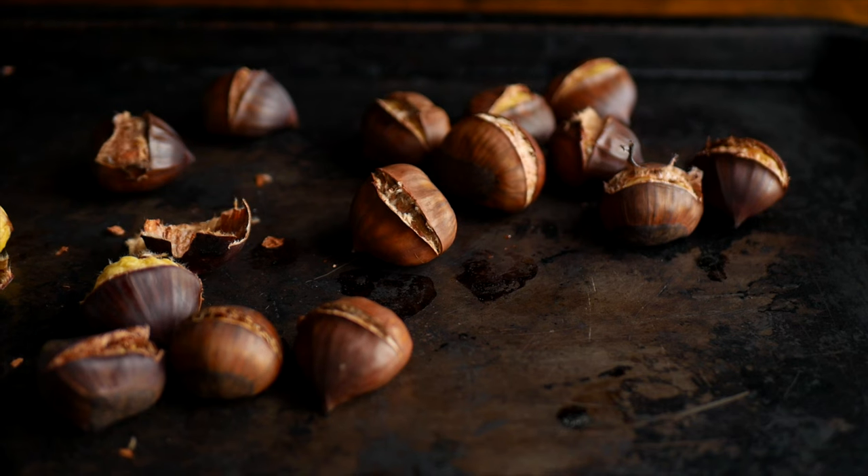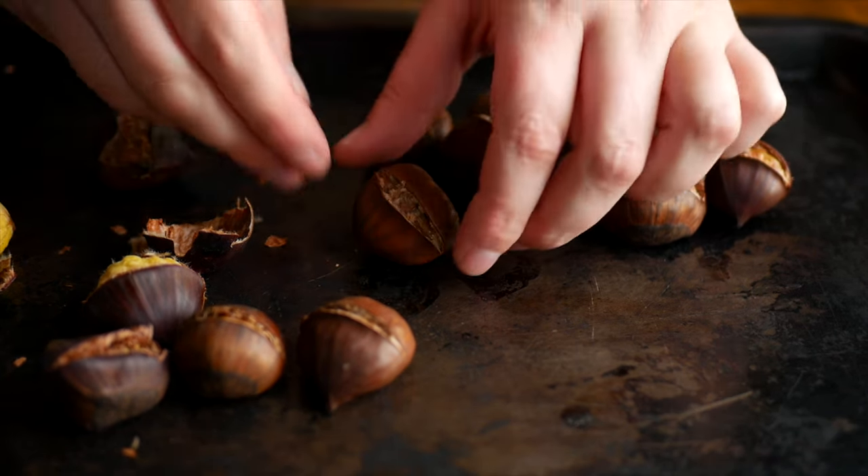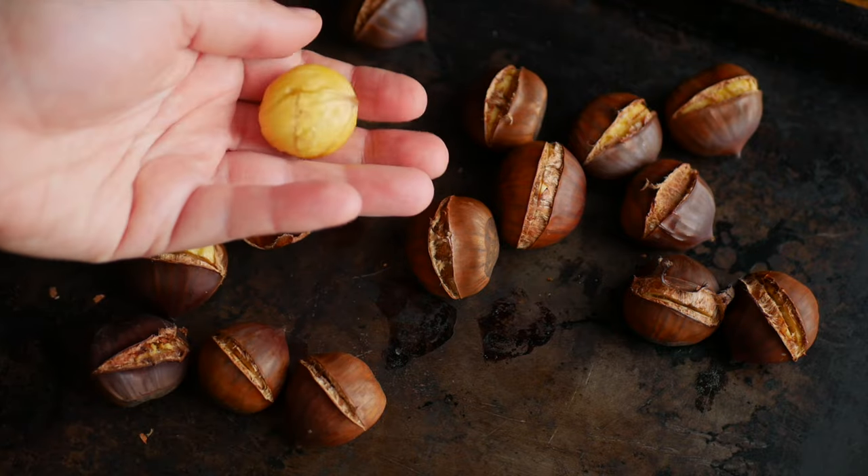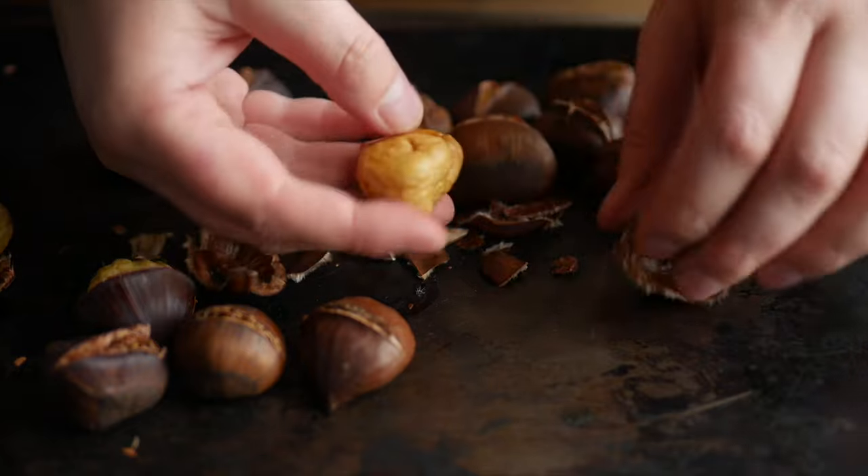Once ready, remove them from the oven and leave them to cool slightly for a couple of minutes before peeling. Don't leave them for more than a few minutes, as you do still want to peel these while they're warm — it makes peeling them much much easier.